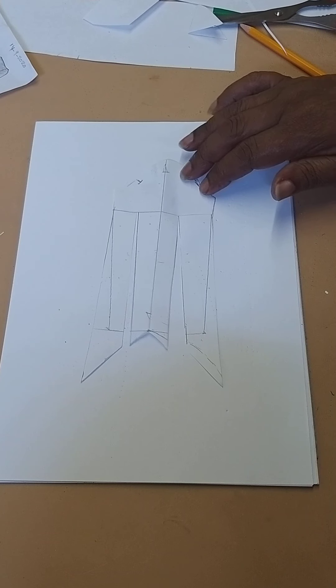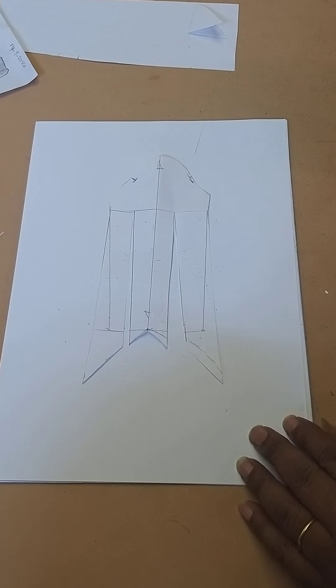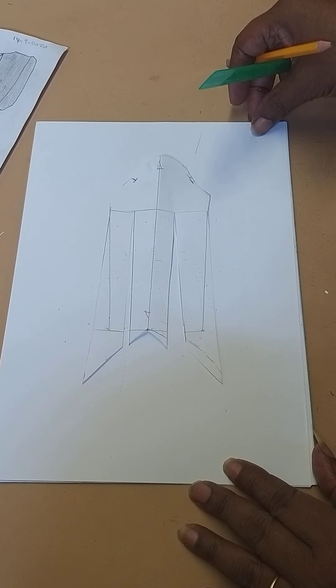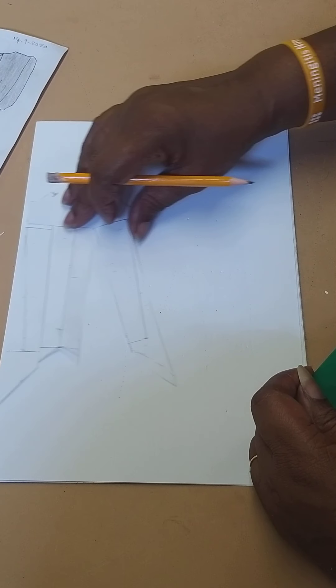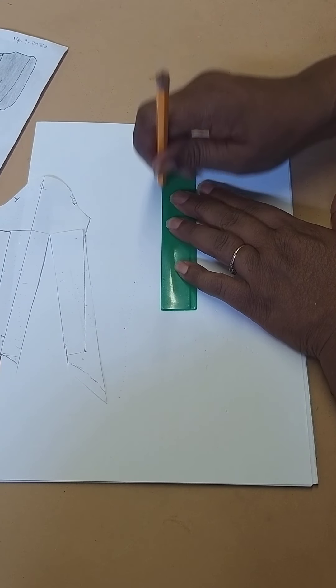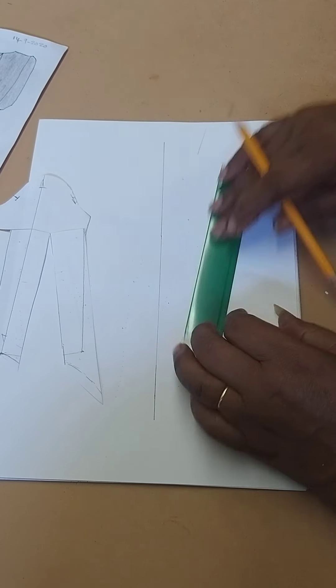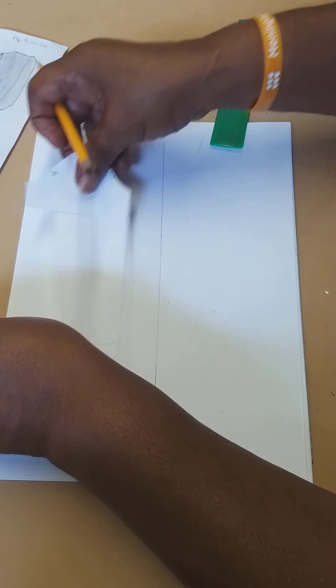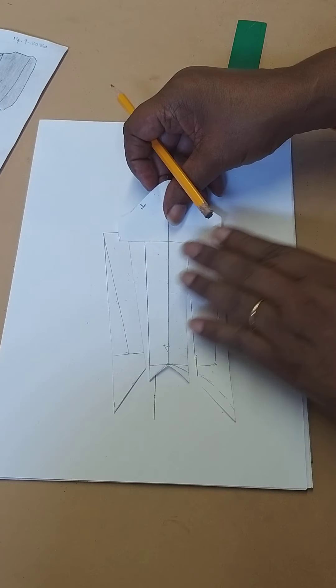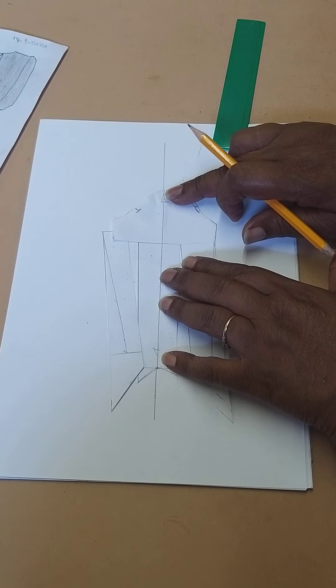We're going to draw another straight line on our paper. Just to remind you, that is the sleeve we're doing. I'm going to draw a straight line on my paper and then lay my grain line from my draft on that line. I'm going to bring that over, place it on the line, and make sure it touches there.